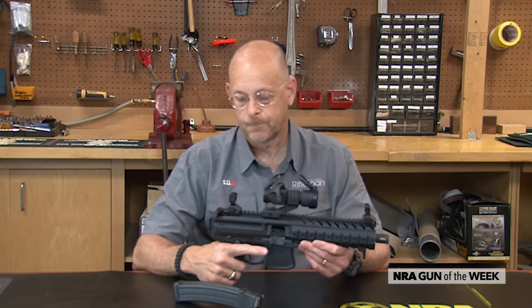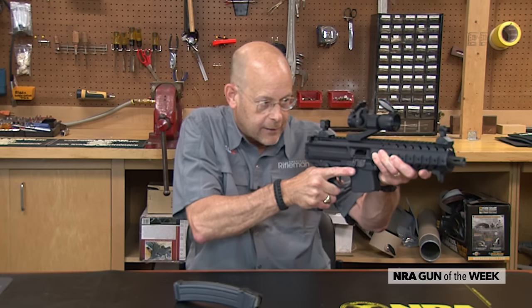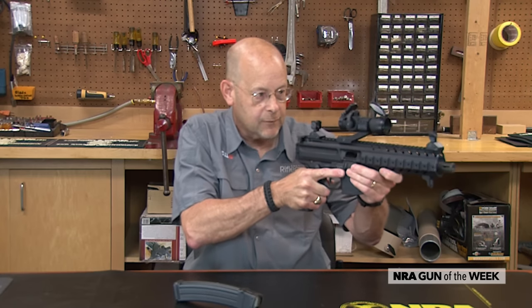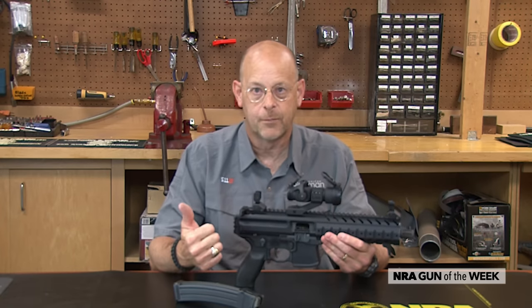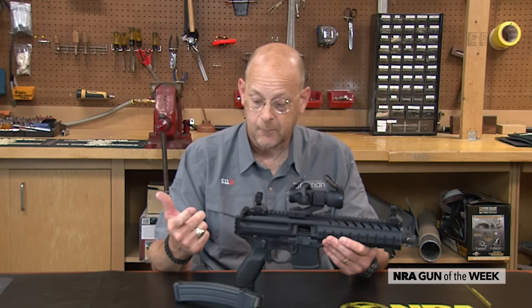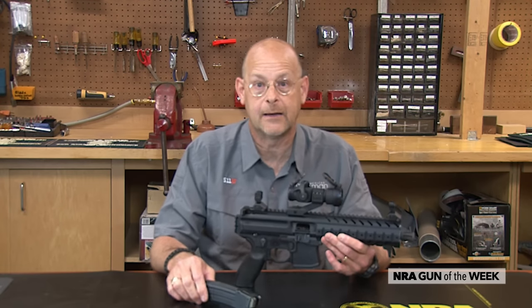With a sling, you can employ this in such a way that you push the gun out against the tension of the sling, and then with a red dot optic or similar, you've got pretty forgiving ability to get sights on target. You really have the advantages of the longer barrel, the longer sight radius, and the greater magazine capacity than you typically find in a conventional concealed carry handgun.